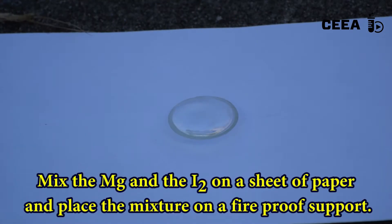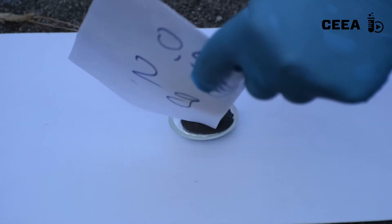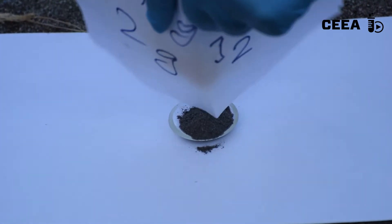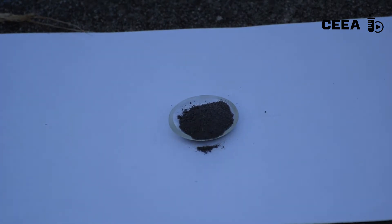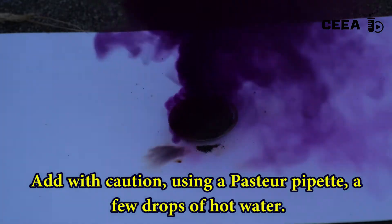Mix both reagents on a sheet of paper and place the mixture on a watch glass on a fire-resistant support. The reaction is initiated when we add a few drops of hot water.